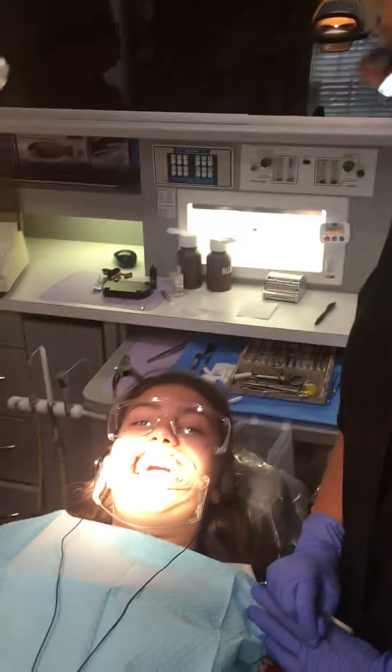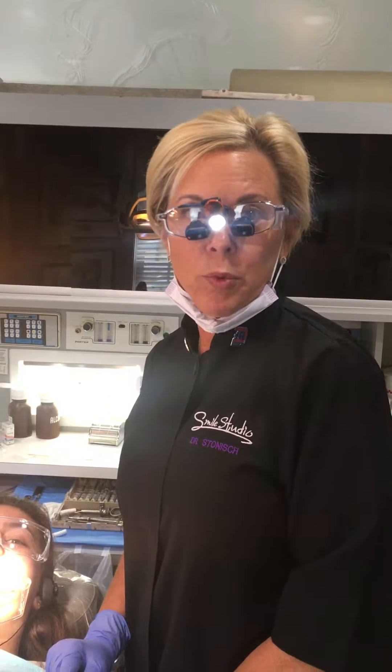Hi, I'm Dr. Stonish. I'm here today placing sealants on one of our kind patient's teeth. Did you know that 40% of children going to kindergarten in the US have decay? It's of epidemic proportion and we have a technique whereby we can seal the teeth to try to mitigate that decay process.